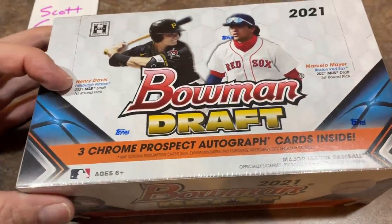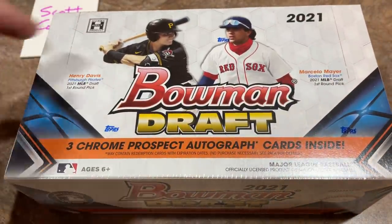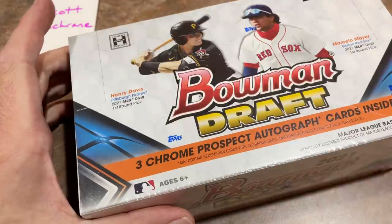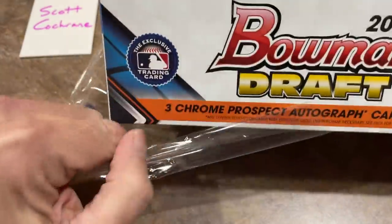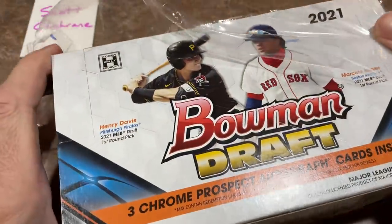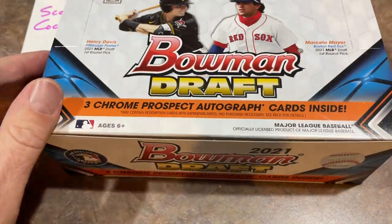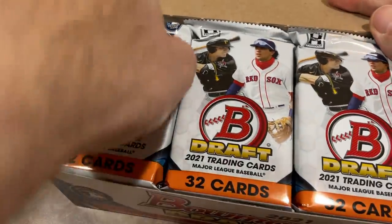Scott, good luck to you. Henry Davis is the guy we're after — he was the number one overall pick in the draft. We're also looking for Marcelo Mayer, who was the Red Sox fourth overall pick, along with a whole bunch of other top prospects. Second overall was Jack Leiter, but I looked up the checklist and he's not in here. Maybe he's playing hardball to get the rights to his image. Most of the other big guys from the first round are in here.